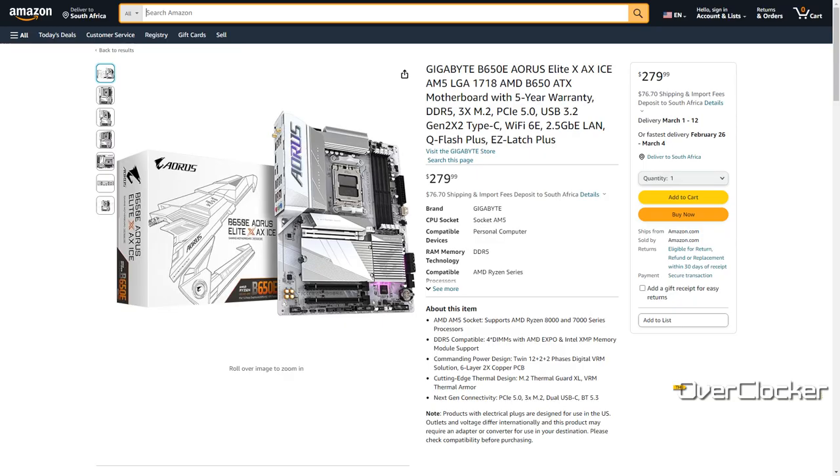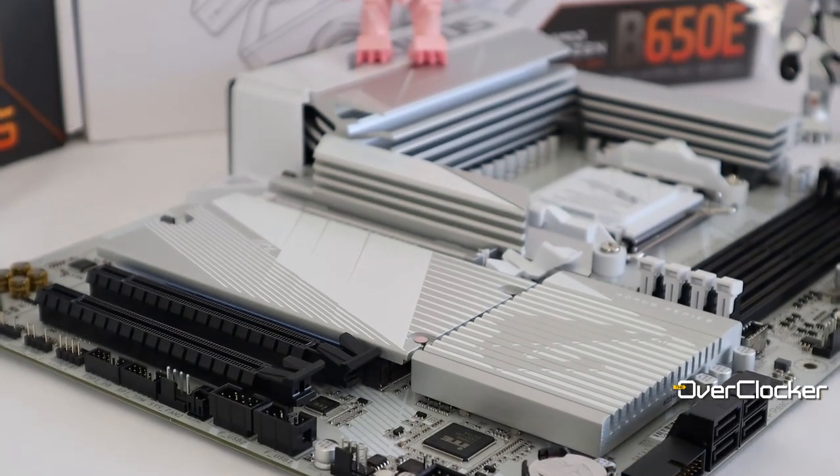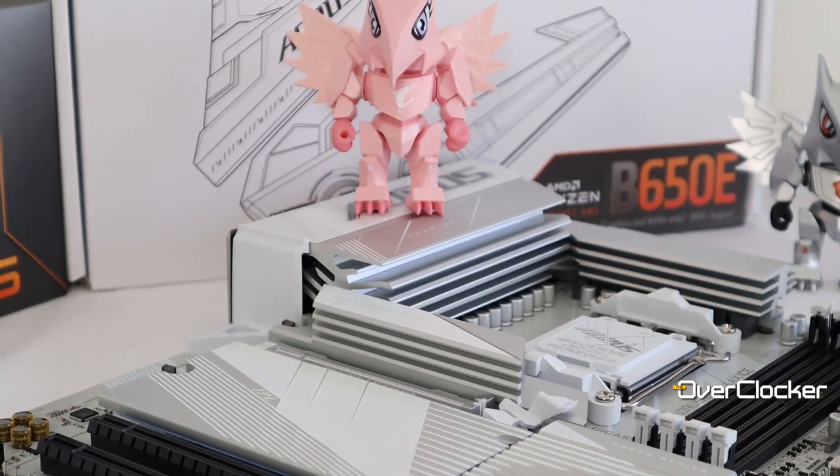It sells for $280 on Amazon and locally at Woodware you're probably going to get it for around 5800 or so. For that you get a white PCB with matching heatsinks and components, making for one of the best looking color schemes on any board to date.